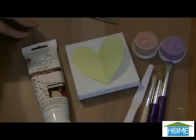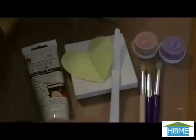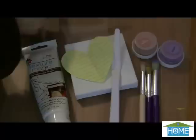Here are the supplies that you will need to create your texture heart canvas: texture paint, small canvas, a heart pattern, palette knife, stencil brushes, and stencil paint cream.